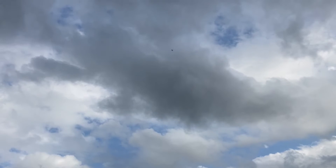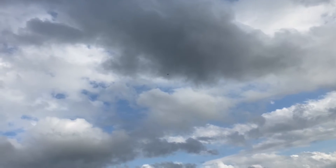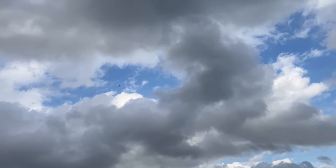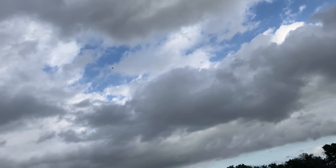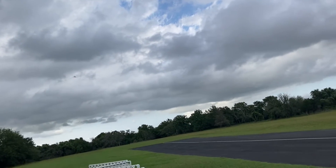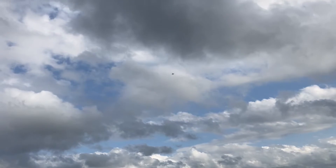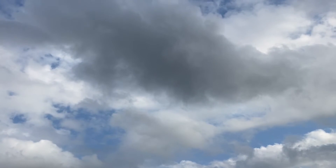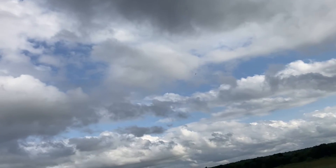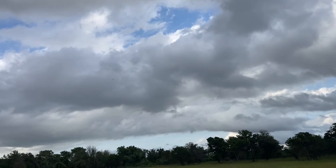Did you notice the nav lights? See the white one on the bottom when I roll — there's a white one right in the middle of its belly. This is half throttle; it's not slow even at half throttle.